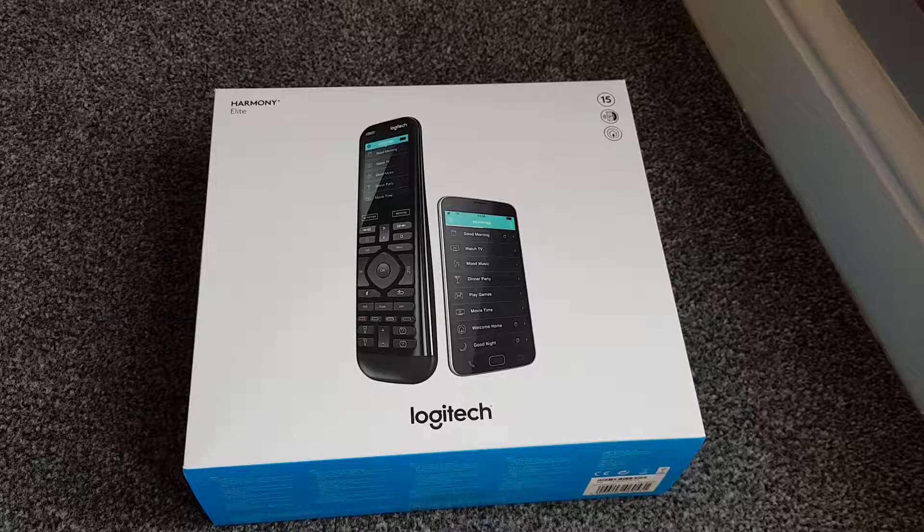Welcome to the channel. I got a Logitech Harmony Elite. It retails around £200 but I got it for about £110 - it's getting a bit cheaper than usual so I thought why not just get one.